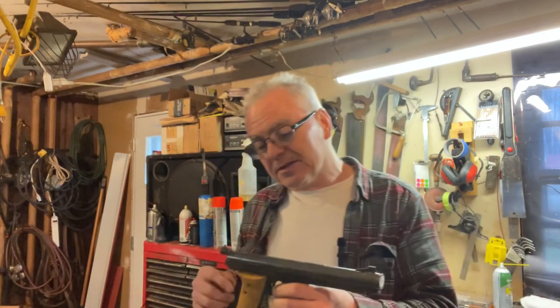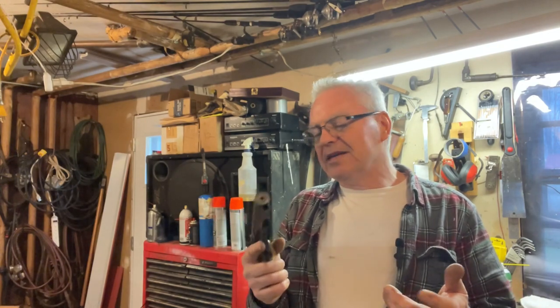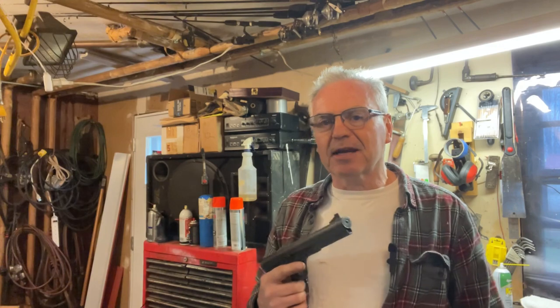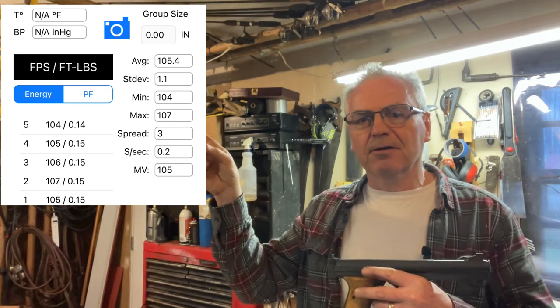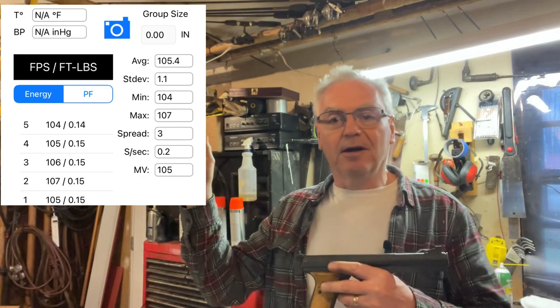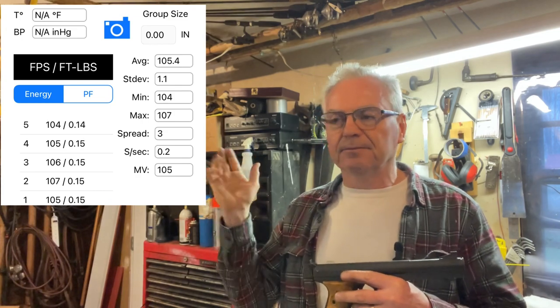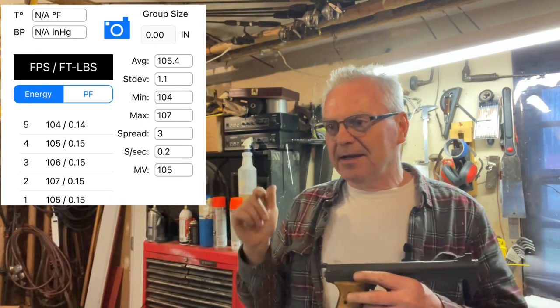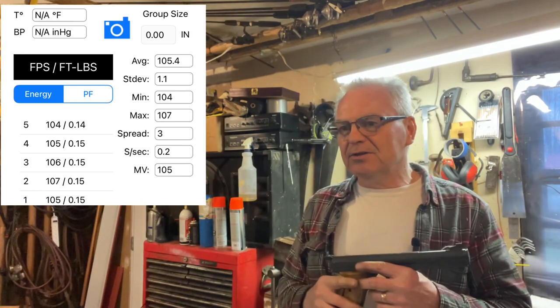Long story short, I did get it apart and it's actually shooting BBs now. It's definitely no super thumper, but it's working. I've seen where people say these shoot around 150 feet per second, but I ran some numbers across the chronograph and had an average of about 105 feet per second — pretty pathetic really.